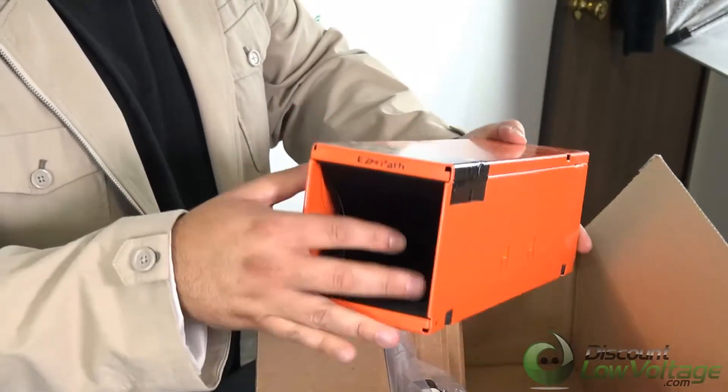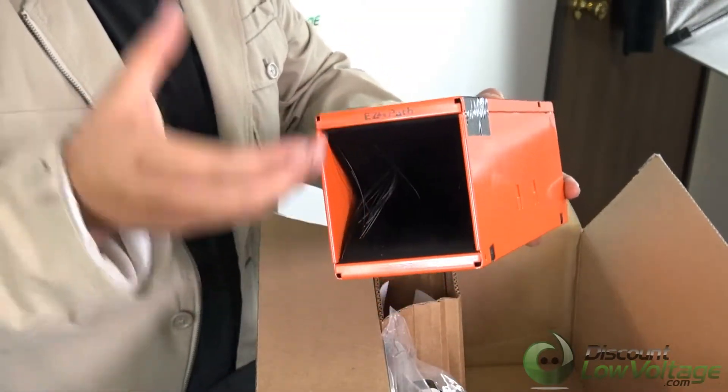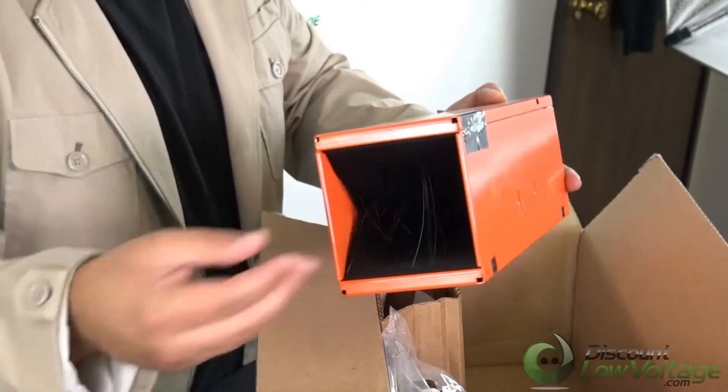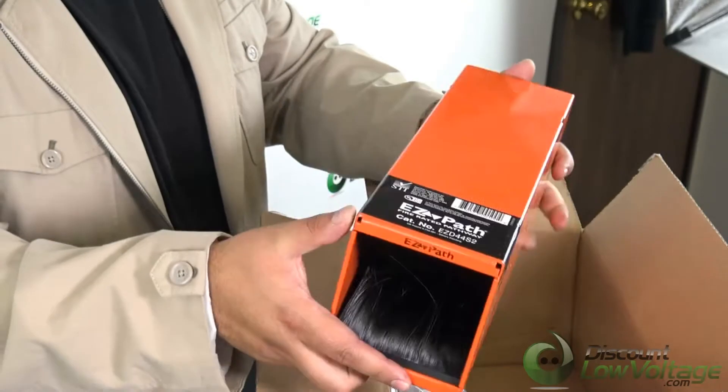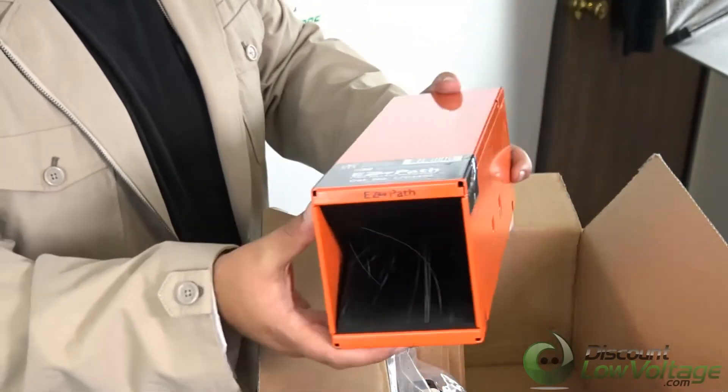It's pretty cool — it's got pads on the inside that adjust to the amount of cables you put in and out. So if you need to add a bunch you can go ahead and do that, or if you need to remove a bunch you can do that too, which is pretty nice.